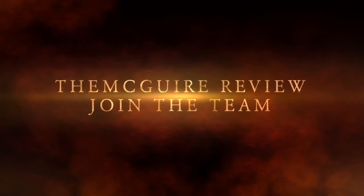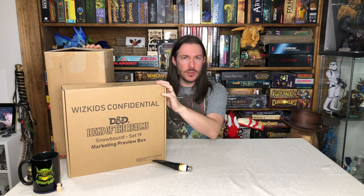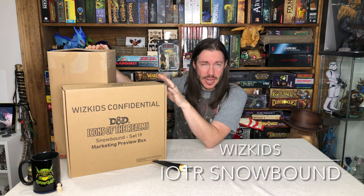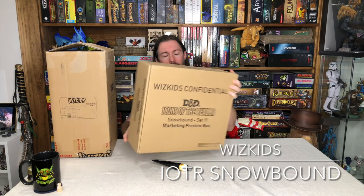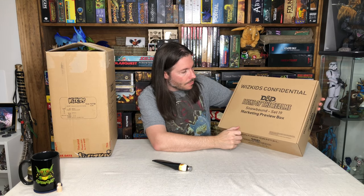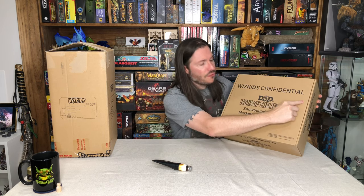Hey team, this is the McGuire Review, and today we got a brand new set from Wizkids. This is one of their next major sets — it is Snowbound, from the D&D side of the house. You'll see here: Icons of the Realm, this is Set 19, Snowbound.